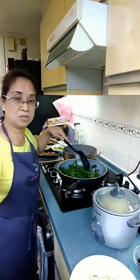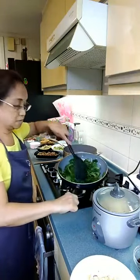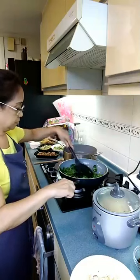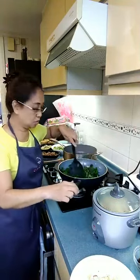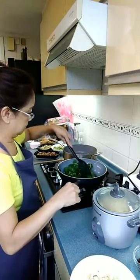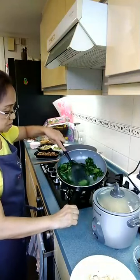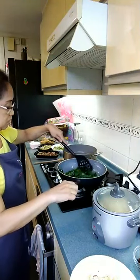This is a healthy food without meat. Remember not to put water, because spinach releases its own water. Just cook it until it's wilted. You can see the water is coming out from the spinach itself, so no need to put water when sautéing it.